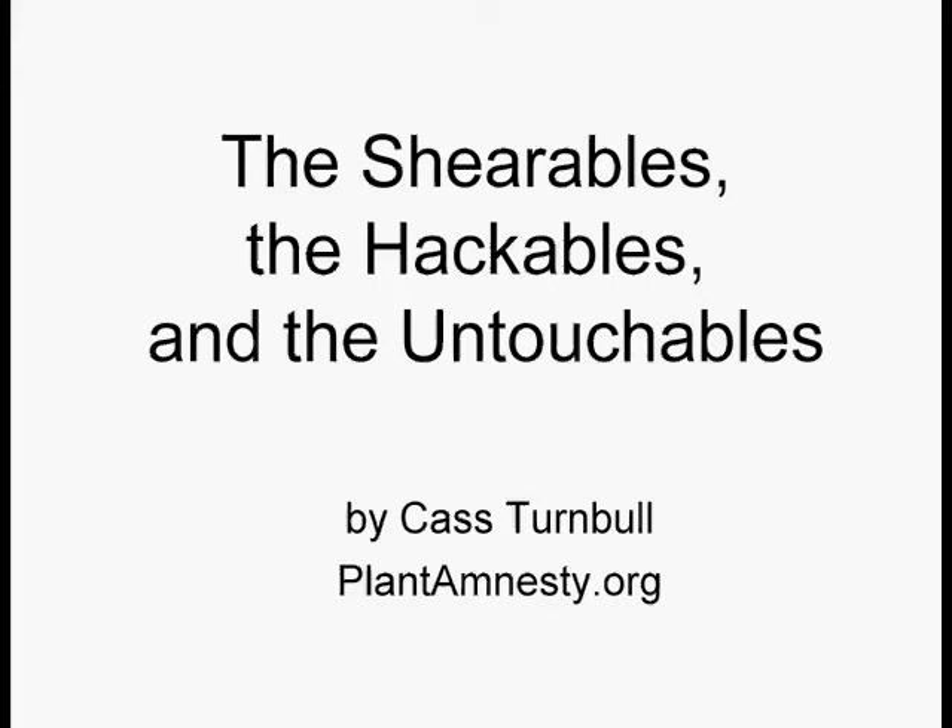This is a PowerPoint slideshow called The Shearables, the Hackables, and the Untouchables. It is part of what will be 14 classes for the Master Pruner Seminar Series, given by me, Cass Turnbull, for the organization Plant Amnesty, which is an organization to promote better pruning.